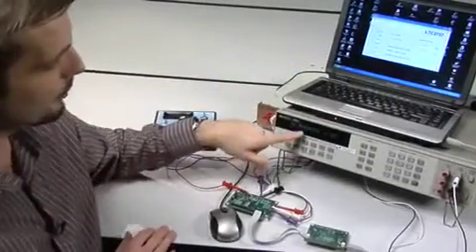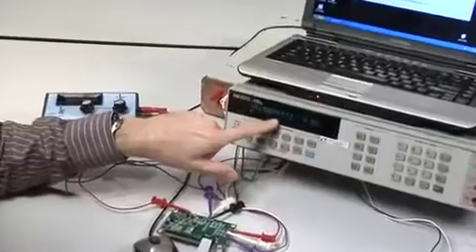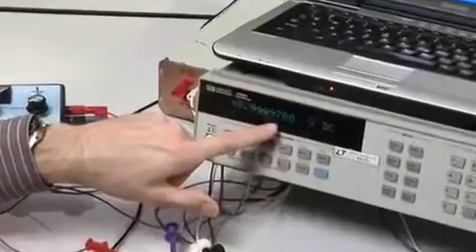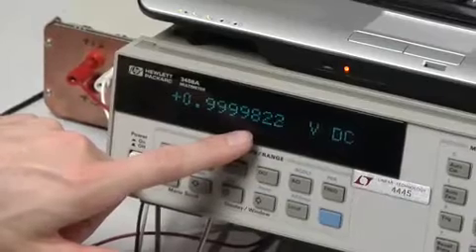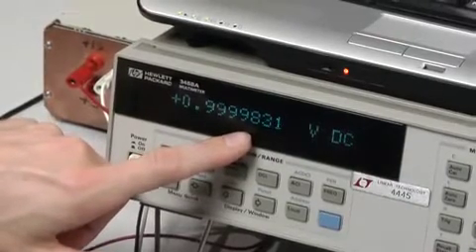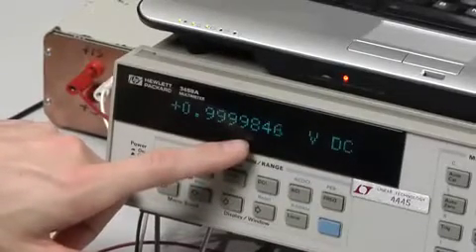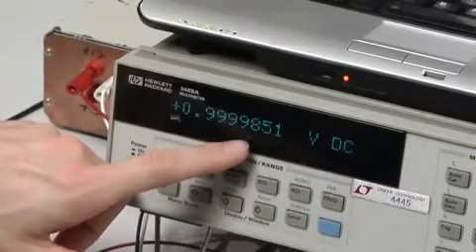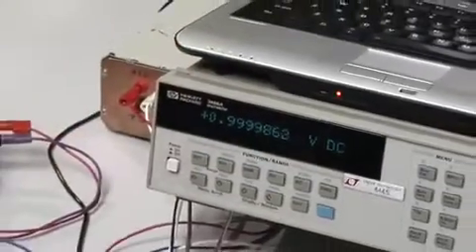The software is programming it to go to one volt, and you'll notice the voltage is slowly climbing up — 0.5, 0.6, 0.7, 0.8 — eventually reaching the target. This is that chopper stabilized amplifier correcting the offsets of the other amplifier. Once this is settled out the first time, slewing from one code to the next is a matter of microseconds. That's a DC correction being applied.